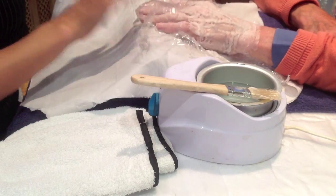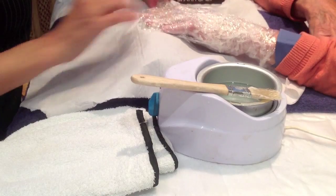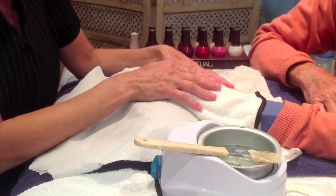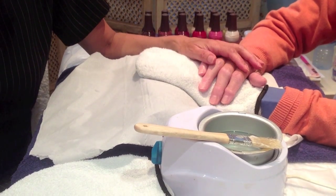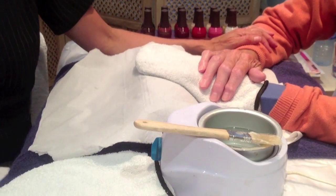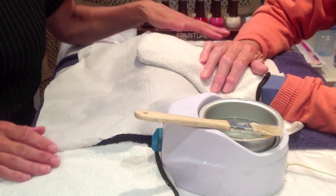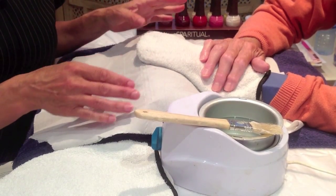Then simply wrap the hand up in the cling film, making sure you protect the client's clothing, and pop it inside the toweling mitt. Leave that for about 10 minutes whilst you do the other hand. The heating effect stimulates blood and lymph circulation, eases discomfort of arthritis and rheumatic conditions, softens the skin, improves the appearance and condition of the hands and dry skin, and soothes the sensory nerve endings. Be careful not to get any wax on towels or clothing, as it will block pipes and washing machines. Always work safely — check the wires on the paraffin wax heater, check the temperature, ensure there are no spillages, and work very carefully with the hot wax.